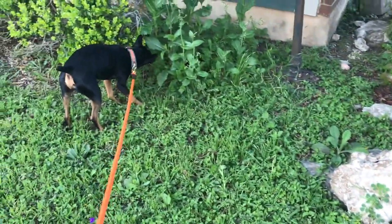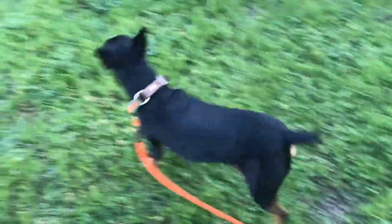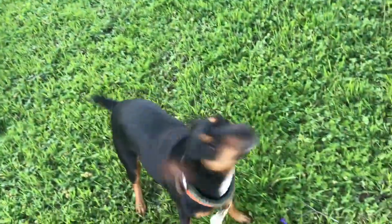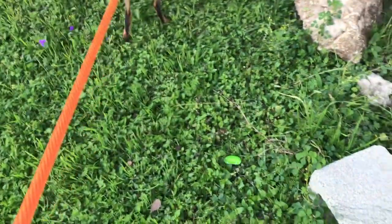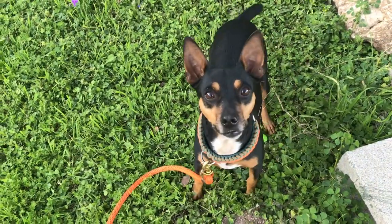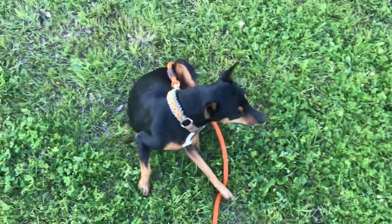Find it. You can do it buddy — I know I made it a little harder this time. What's your sniffer say? I know, frustrating right? Find it. Yes! Good boy! Yay! All the treats — let me be a little faster about getting the treats out. There you go. That's my boy. Find it, let's go!